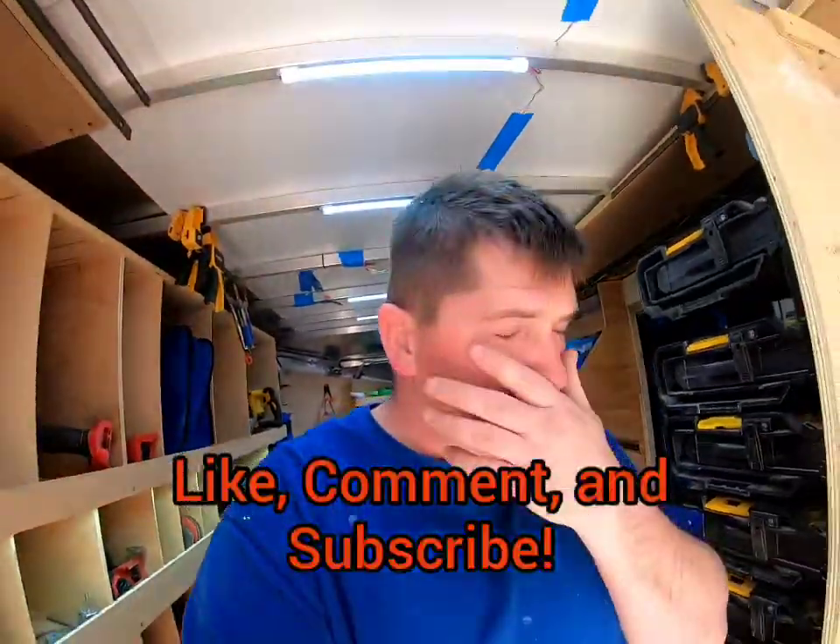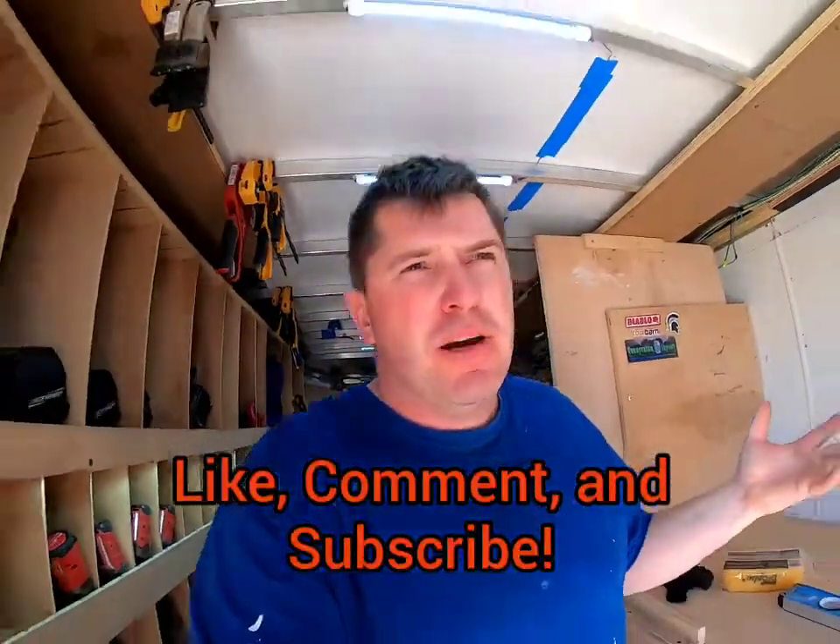All right, so video one of the workbench modified total station, Polk style. I already have a kind of a Polk workbench — it's kind of a lazy man's Polk workbench — but I've been working out of it for about six months now, and now I know what I want, so we're going to build it.